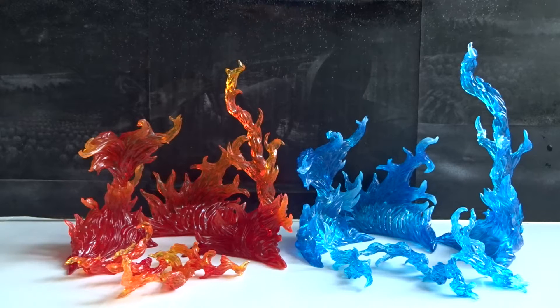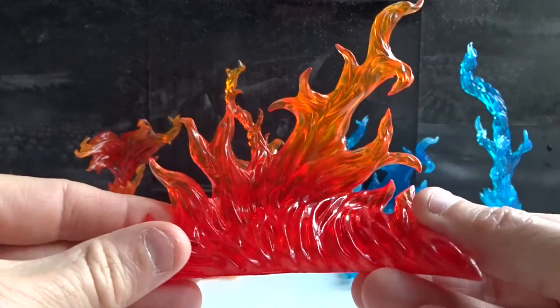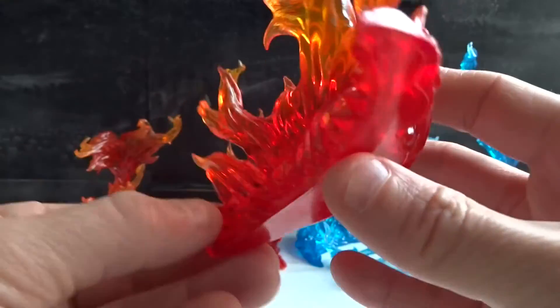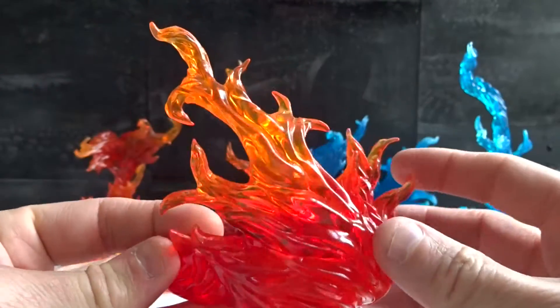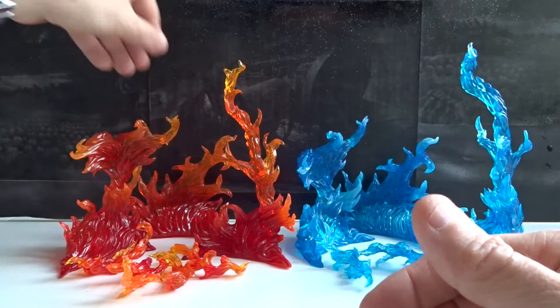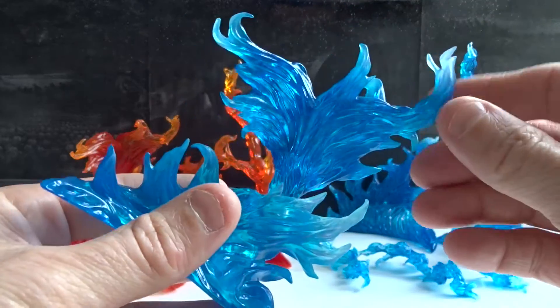Today we'll take a look at the Bandaita Machinations Effect Burning Flame, and they come in two different colors, as seen here. Actually, there is a third color called Dark Flames, but I haven't really seen that one around. But here we have the red and the blue color.